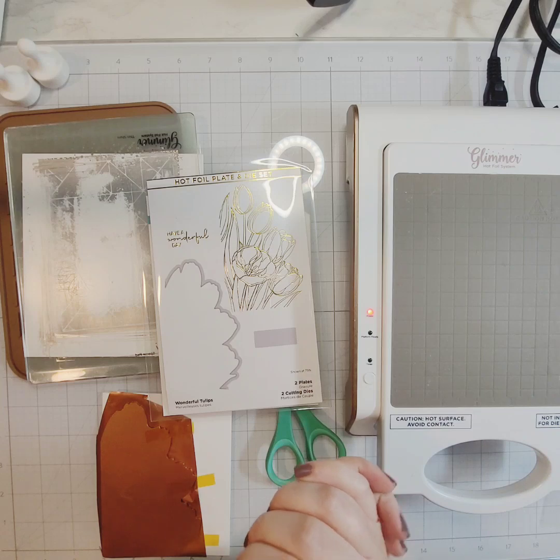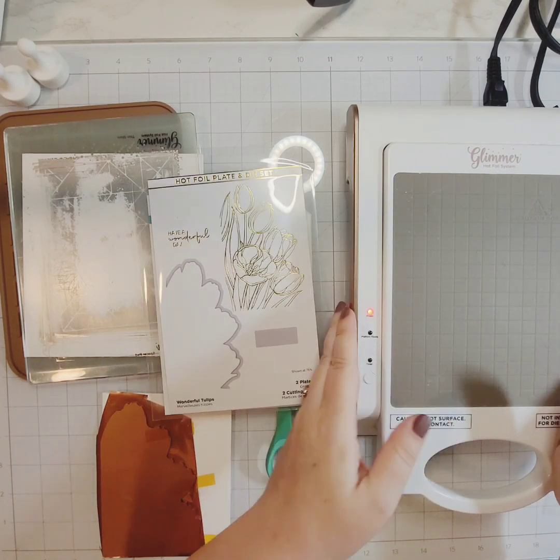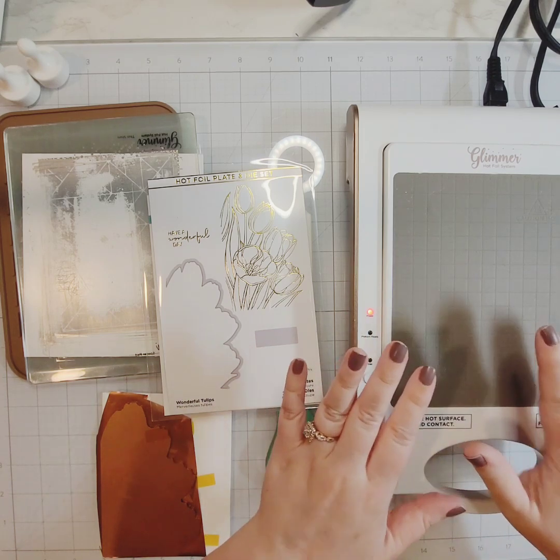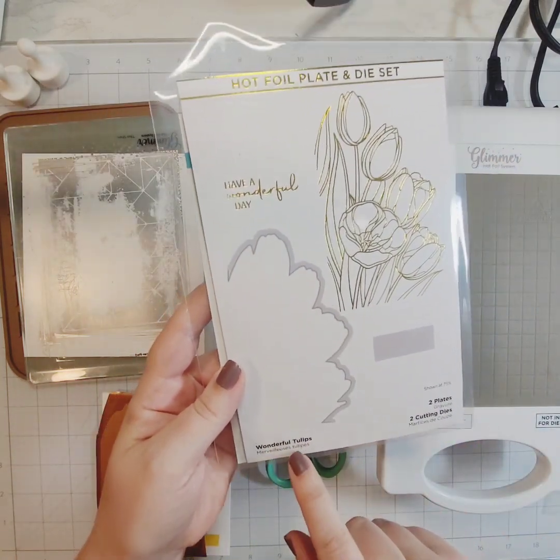Hello everyone, welcome back to my channel. In today's video I am heavily inspired by Jennifer McGuire — she made a shaped card using the Spellbinders Wonderful Tulip foil and die set, and I'm going to do much the same.